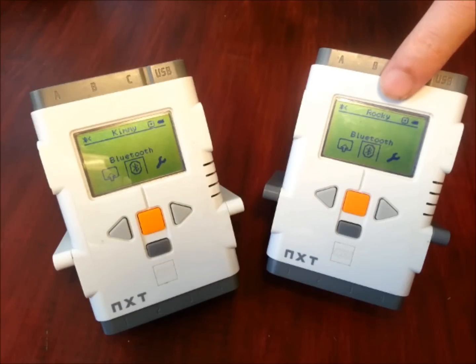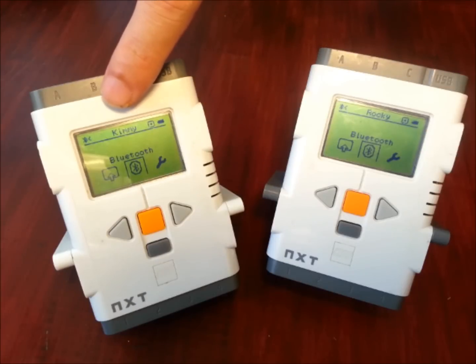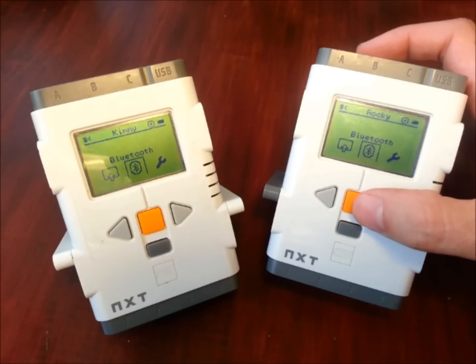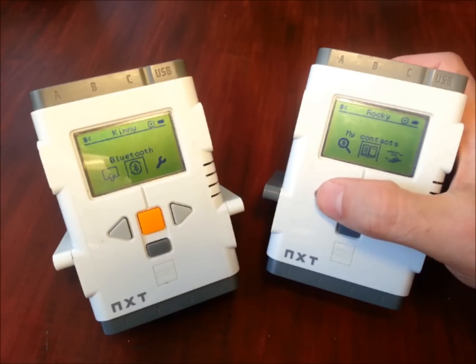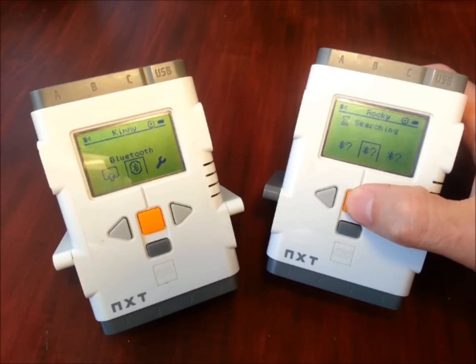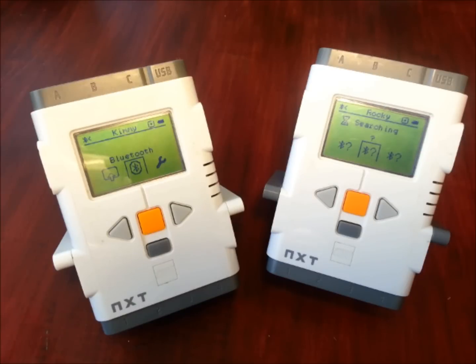Because Rocky is our master and Kimmy is our slave, Kimmy doesn't need to do anything — she can just sit there and wait. Rocky needs to find Kimmy. So we're going back into the Bluetooth menu and navigating to the search option. There's that little magnifying glass. I'll click the orange button to start searching. What it's doing now is going through and finding any Bluetooth device it can find. Every time it finds a device, it pops up a little question mark. If you're doing this in class, you may end up with seven or eight or more question marks. The question mark says it's found something and it's just waiting until it can figure out what it is.